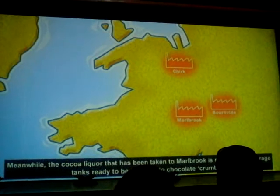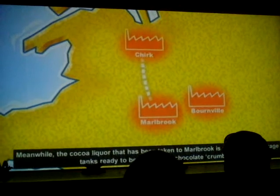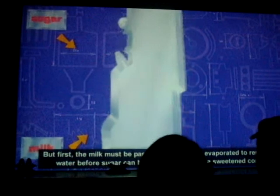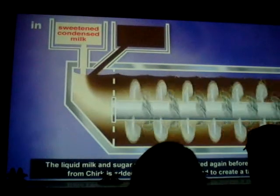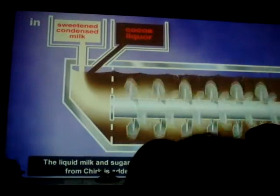Meanwhile, the cocoa liquor that has been taken to Marlbrook is pumped into storage tanks, ready to be turned into chocolate crumb. Over 150 tons of sugar and 500,000 litres of fresh whole milk are delivered to Marlbrook every day to be used in this process. The milk must first be pasteurised and then evaporated to remove most of the water before sugar is added to produce a sweetened condensed milk. The liquid milk and sugar solution is then heated again before the cocoa liquor from Churk is added and thoroughly mixed.